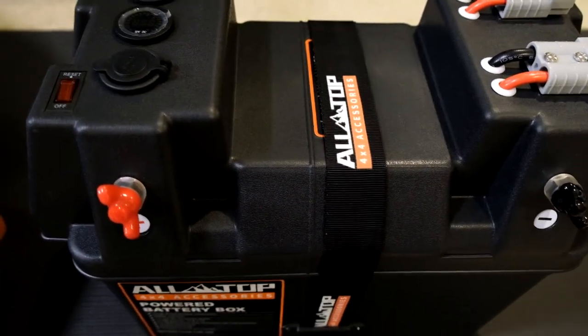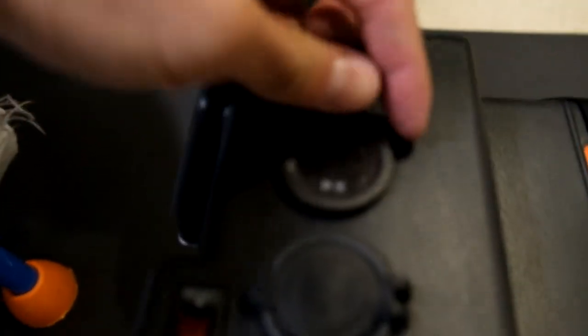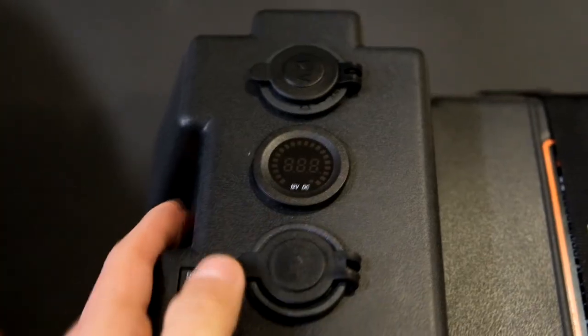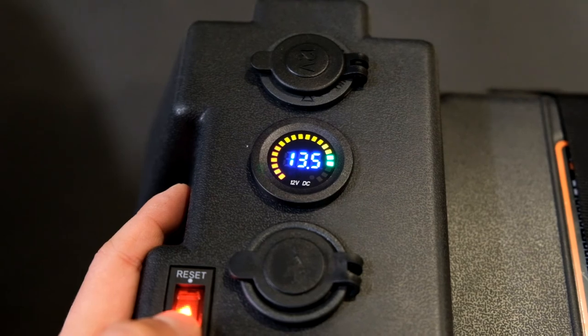The battery is now installed. When you click the switch — boom — the display lights up and reads 13.5 volts. That's all ready to go.